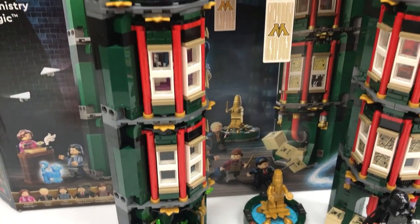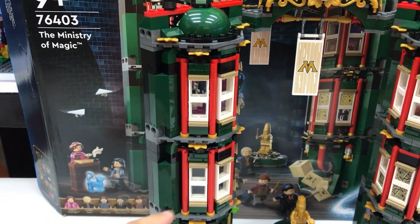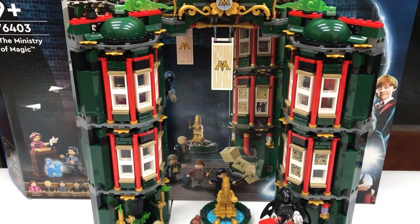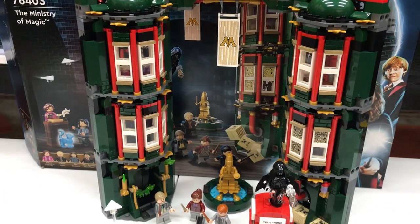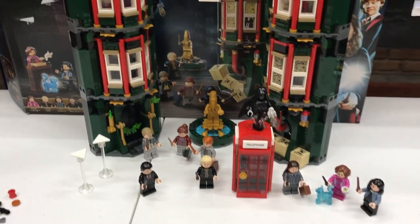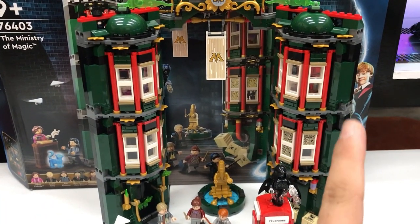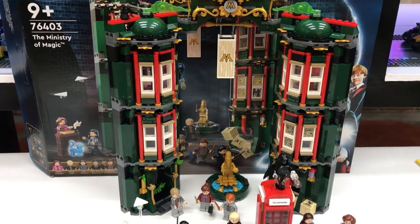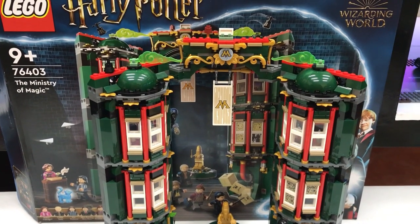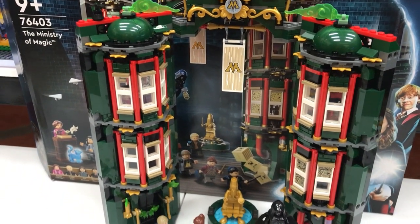That is to be expected considering that what we see from the box is simply just these facades. The good thing is that the interior, which I will show later on, has some differences which make it a little bit more interesting. Also, these sections can be built by two or three people separately, so you'll be playing and building at the same time — it's a great team effort if you want to do it that way with your family or friends.